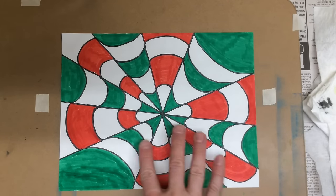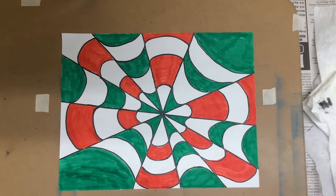Continue coloring yours. Once everything's colored in with marker, it already looks pretty cool. But we're not done yet. We're going to take some colored pencils — I have green and red — so that we can use those in the white areas.